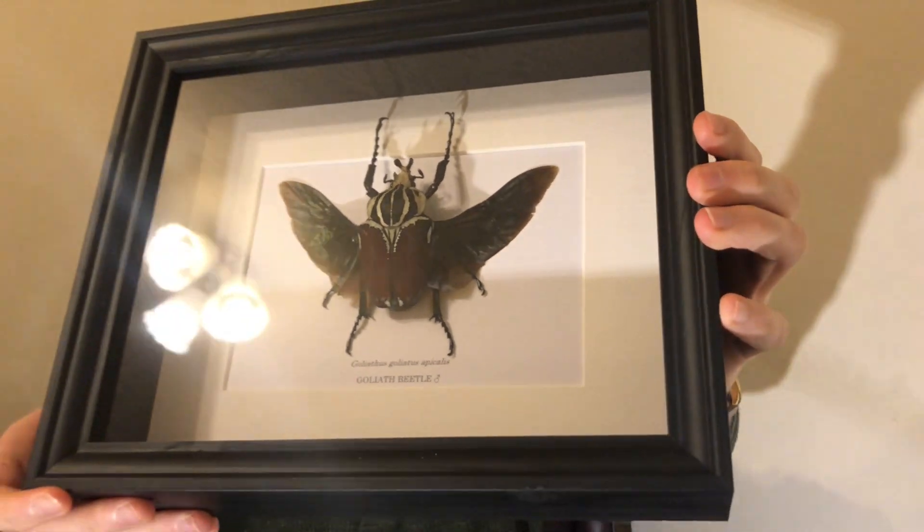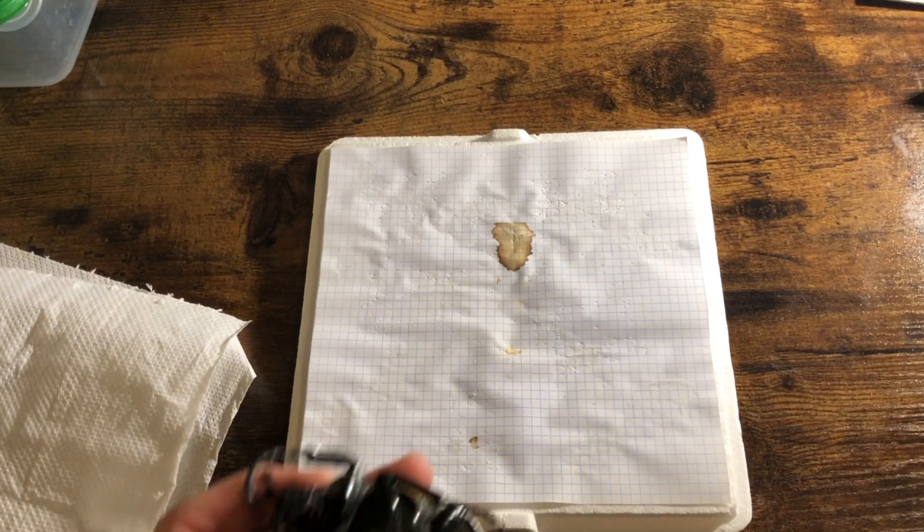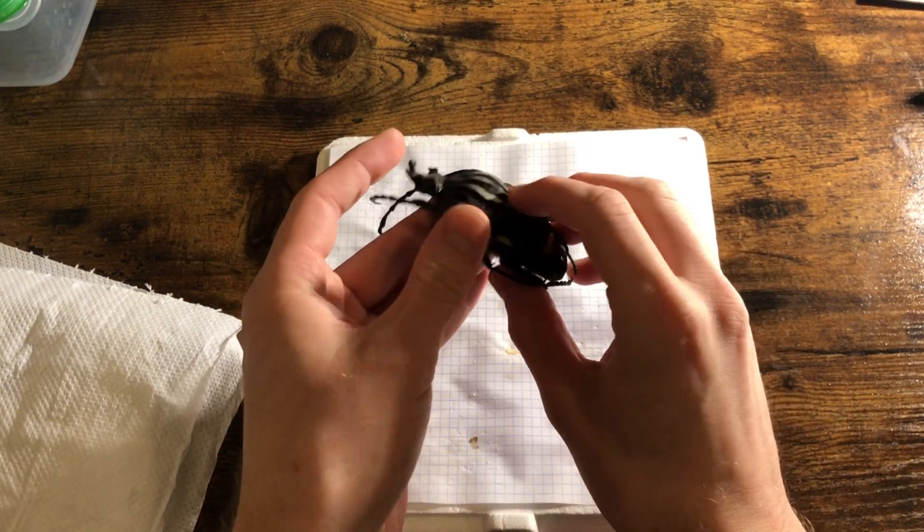They all have iridescent wings, but this is also the one you'll find in Animal Crossing — we have a little bit of a theme going on. Let's get to pinning. Here he is; we've rehydrated him with some boiling water.